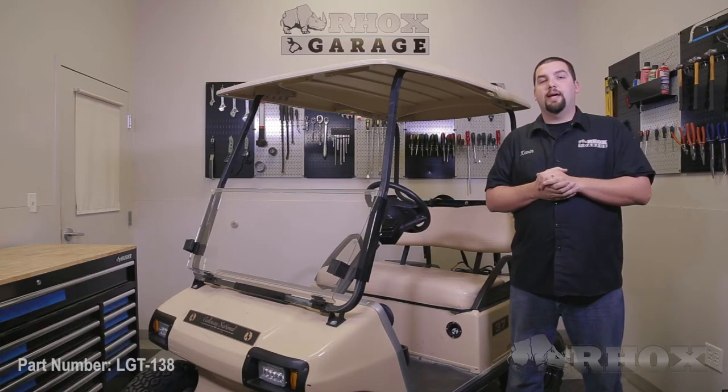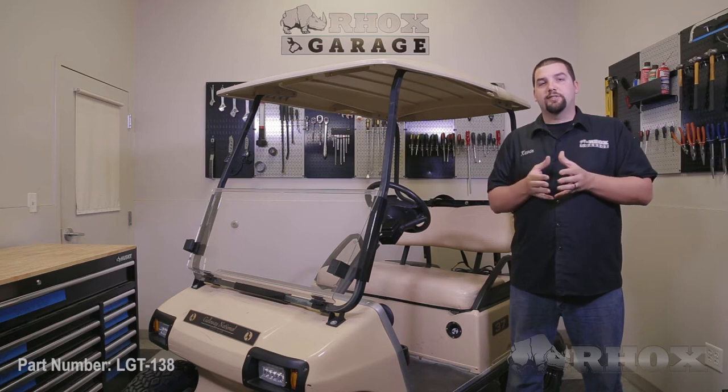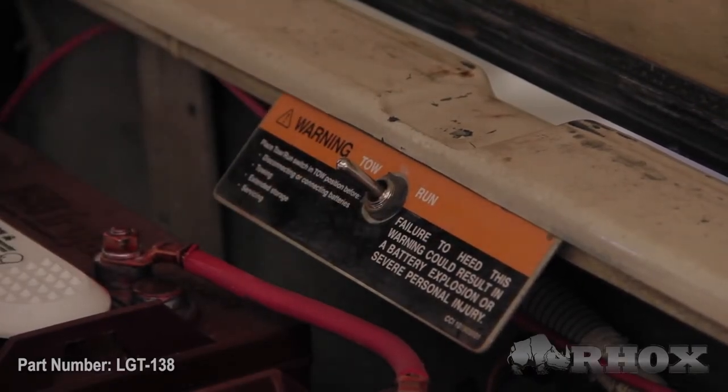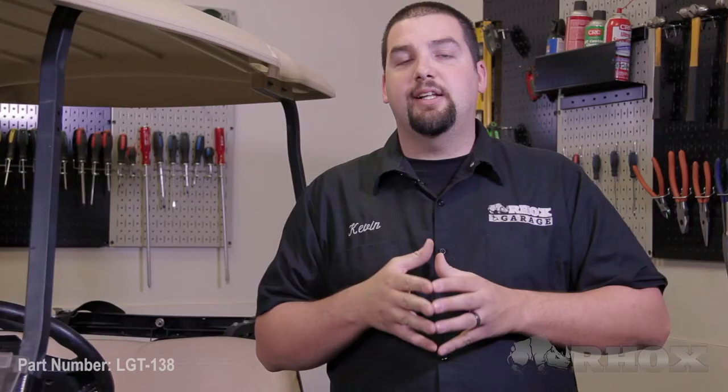Now before we begin installing our brake pad, we want to mention that we've previously installed our deluxe wire harness, as well as some other accessories. If you're going to be doing this as a complete installation, before you begin anything, you want to make sure that if you have an electric cart, your tow/run switch is in the tow position, and no matter what kind of cart you're working with, make sure your batteries are disconnected. You want to make sure your batteries stay disconnected until all accessories have been installed.